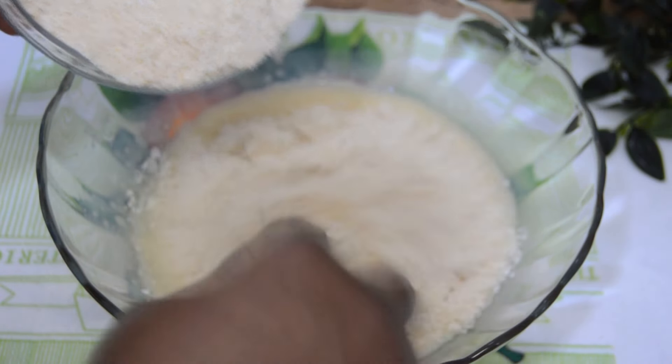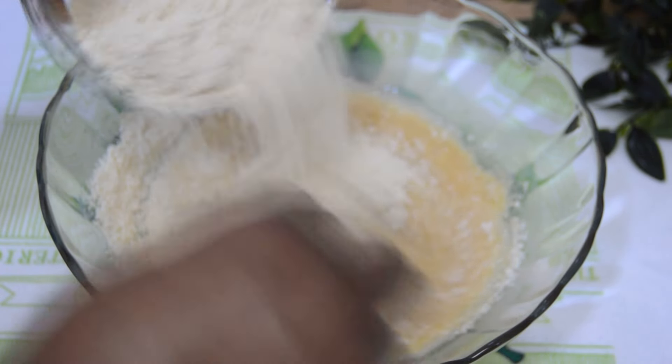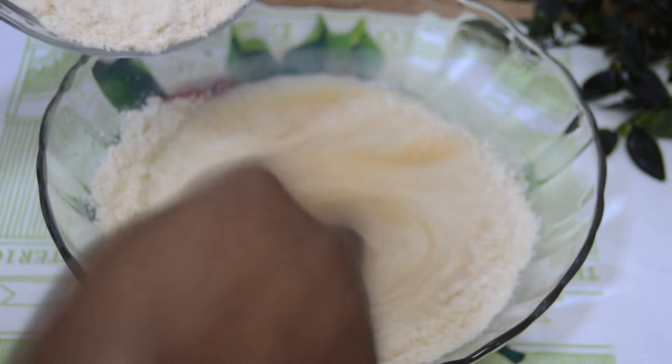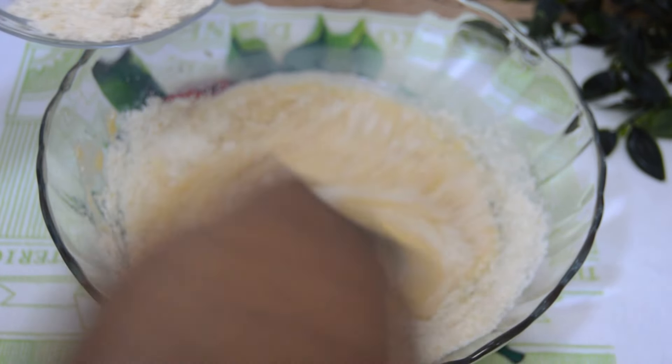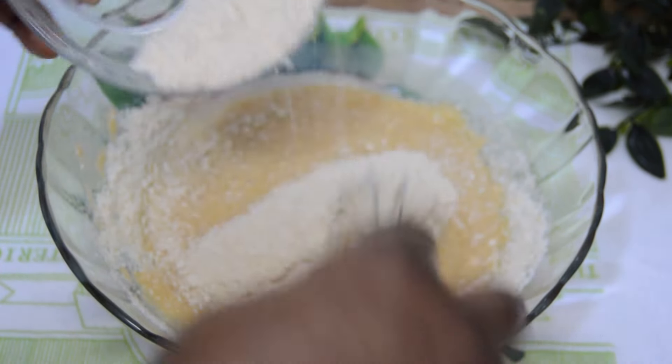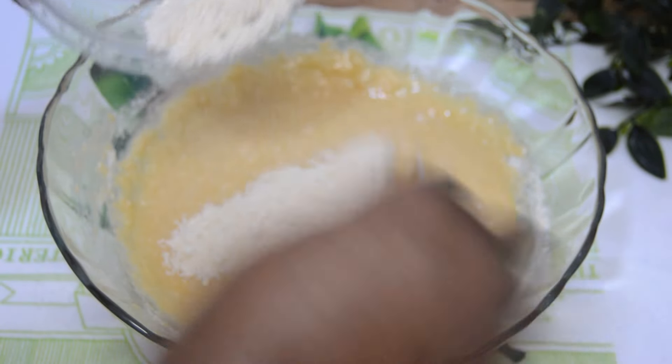Next, add the coconut flour. I'll be using two cups of coconut flour for this recipe. I have a video of how I made this coconut flour on my channel, linked in the description box. Add the coconut flour bit by bit — don't add it all at once so that it won't have lumps.